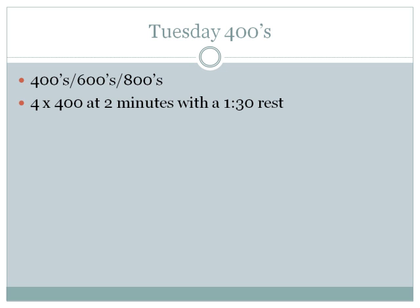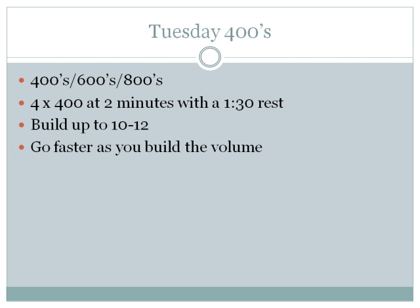Use a one-minute-thirty-second rest between repeats. What do you do during rest? Nothing — just stand there. You'll be bent over breathing hard. Walk around a little and get ready for the next one. Start with four, then build up over time to 10 to 12 repeats — adding one 400 per week or every two weeks. Build your volume of 400s first before changing anything else. As you do, you'll find you automatically get faster: a two-minute 400 runner suddenly runs 1:55 without even focusing on it. Build the volume and the speed will come.